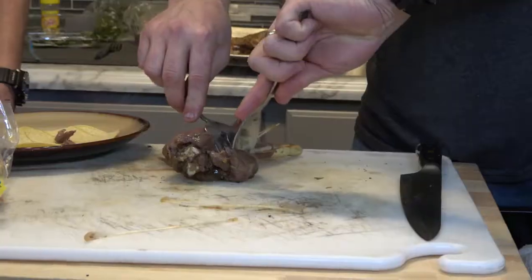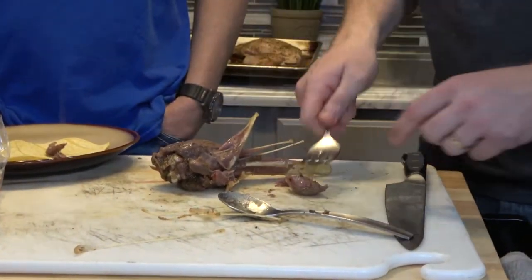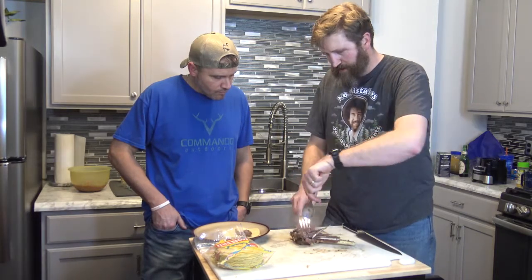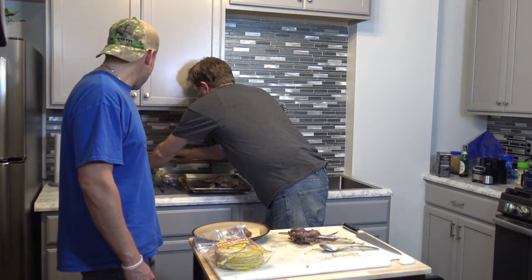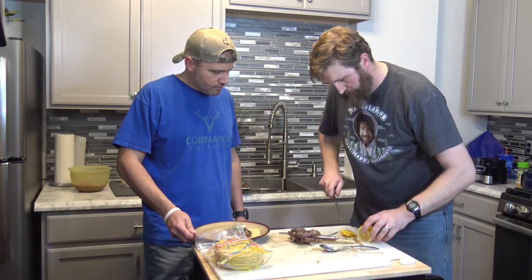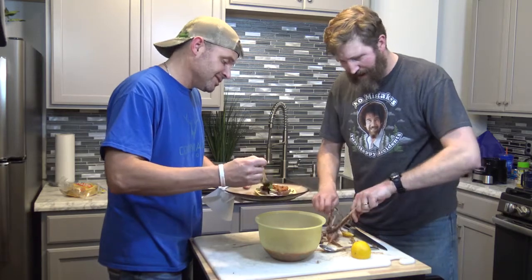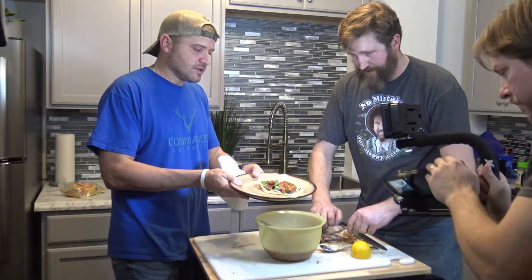Now we're pulling the turkey meat using a fork and spoon. There's one of those tendons coming right out — see how it just smashed in there? The meat is nice and tender. I'm going to take a little onion, spread it in the tortilla, tear up some fresh cilantro leaves, add the turkey, squeeze a nice half-moon of lime right on top, and go extra heavy on the salsa. I think you're going to be impressed with that wild turkey flavor and the smokiness from the salsa.